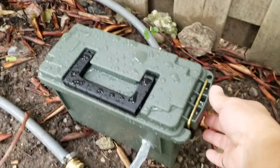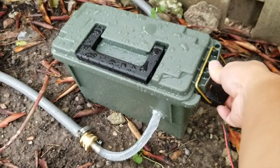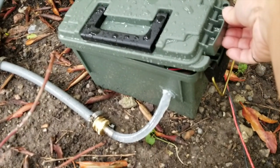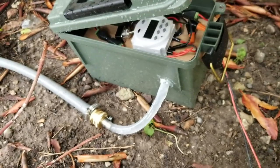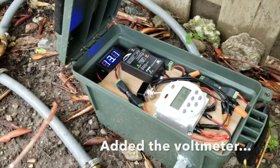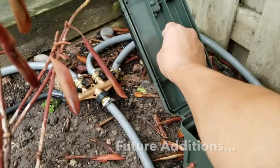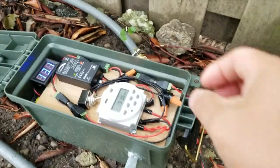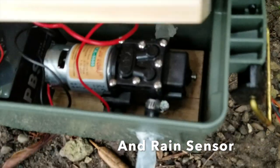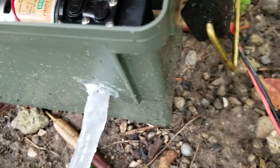We just had our first rain after I put this pump into action, so I just want to see how waterproof this thing is without actually putting water in it. It looks pretty dry. I just want to see underneath — yep, there's no water inside. The seal is working pretty good.